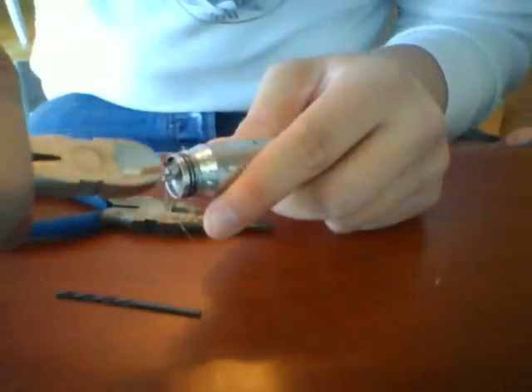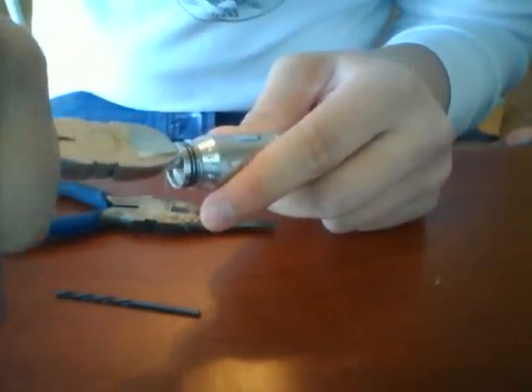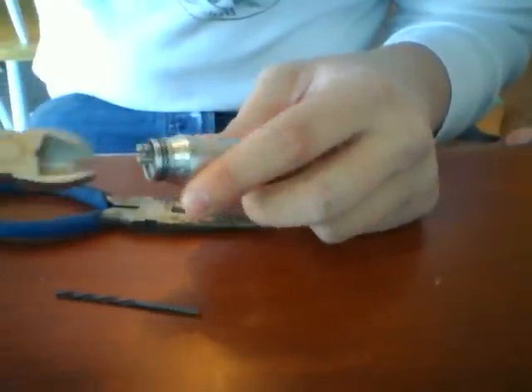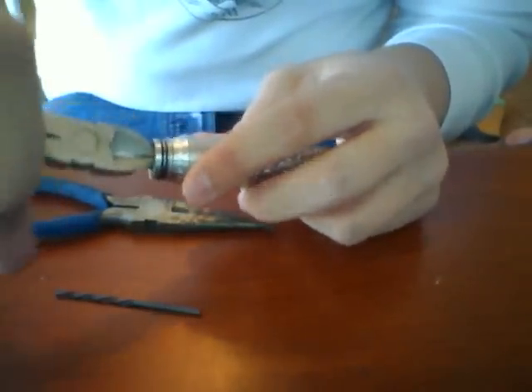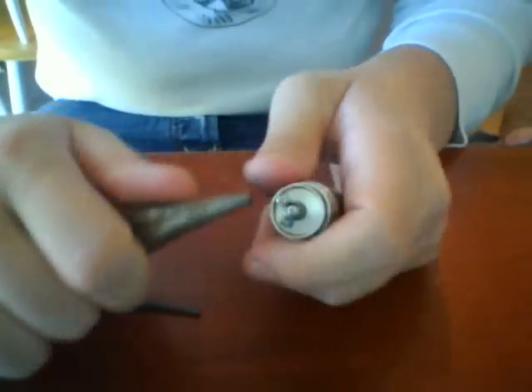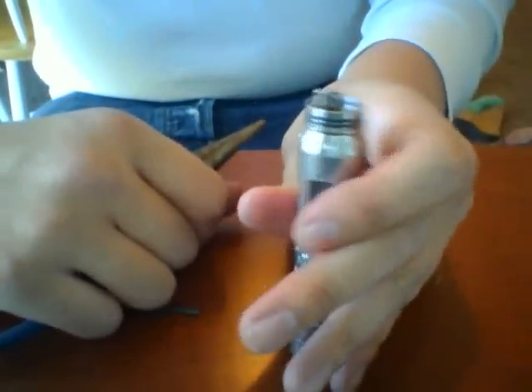Now that I've got everything the way I want it, I'm just going to go ahead and clip these leads off. After I clip those, there tend to be little bits of wire left over — it may be hard to see on camera.